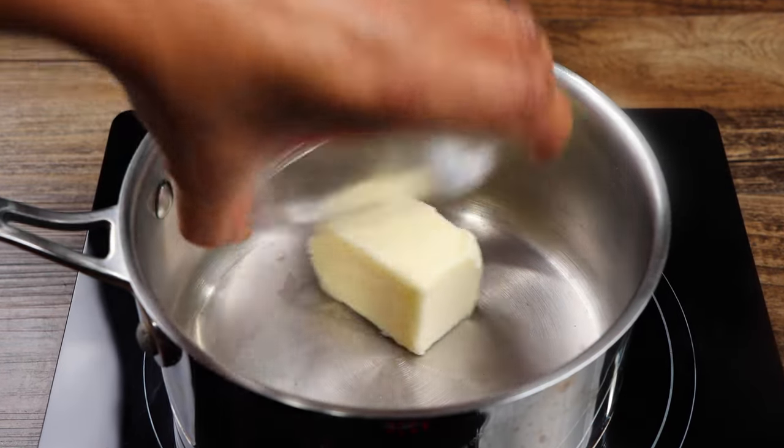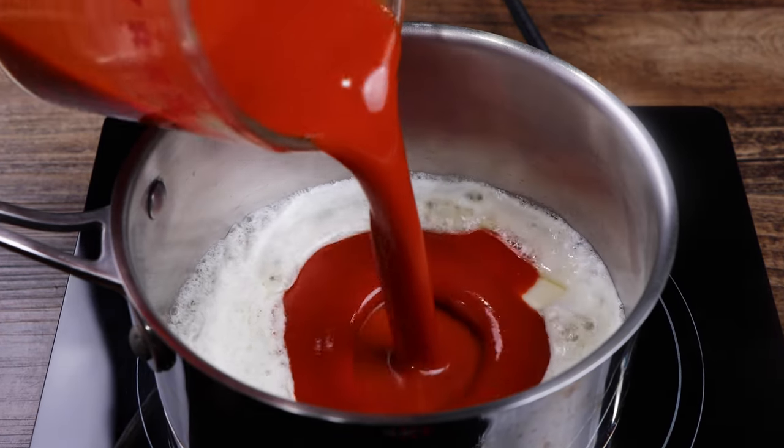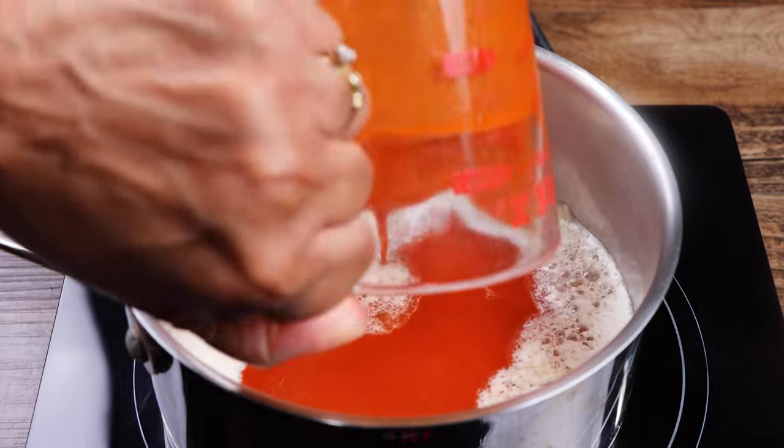In a saucepan, melt your butter. Add the hot sauce and ketchup, then mix until well combined.